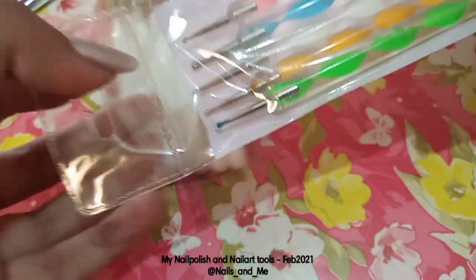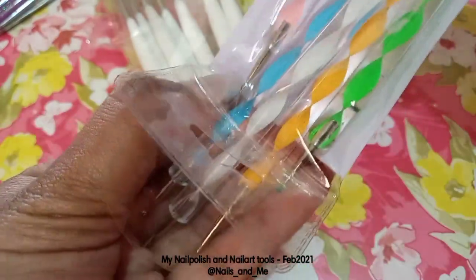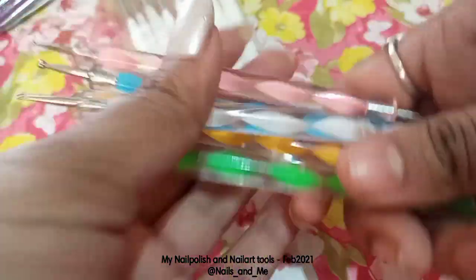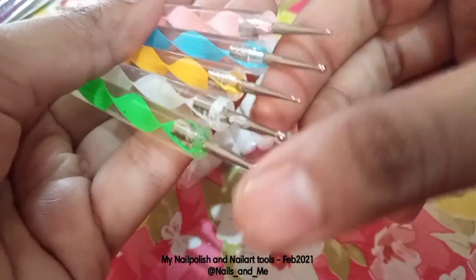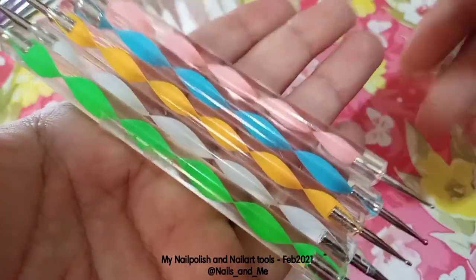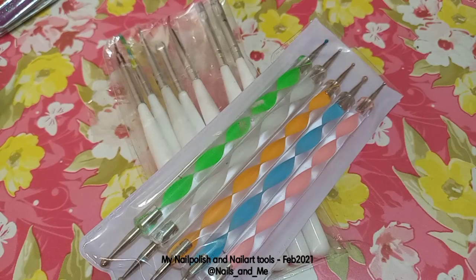Here are the dotting tools. There are a lot of dotting tools — check the link in the description below. There are sets of 5, 2, and 10 dotting tools. The colors are very fun and the design is very attractive. I have a lot of dotting tools.